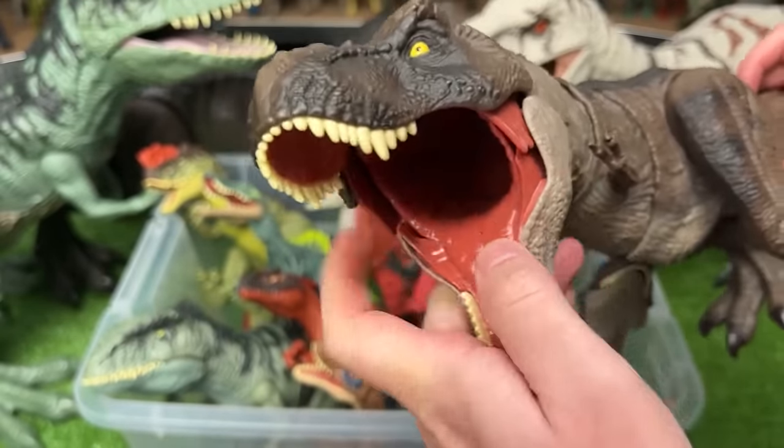Here is a huge Allosaurus figure. This has the classic coloring for many of the Allosaurus figures, and best of all, it's got battle damage right on the side that you can open and close.